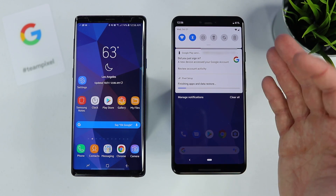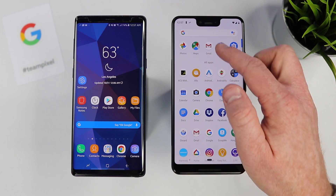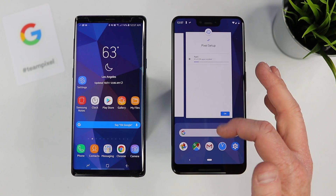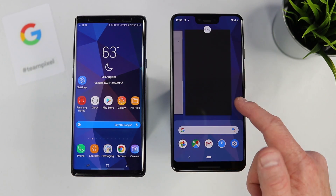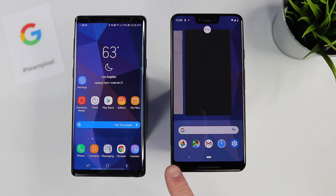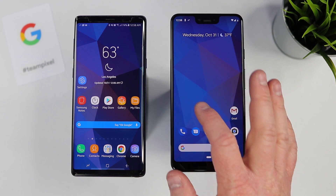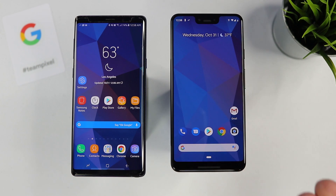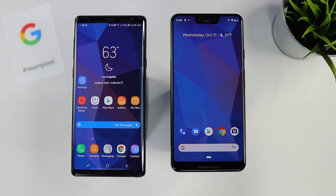A few other details about the phone: on the side you have the power button and volume up and down. When you change the volume a pop-up lets you quickly adjust and switch between ring, vibrate, or silent. At the top there is a notch, and the notification shade pulls down normally. To go to your apps, swipe all the way up from the bottom. To access recent apps, swipe up a little and you see recent applications — you can also drag the bottom pill to scroll between them. Swiping up slightly from the home screen shows recommended apps based on how you use your phone.